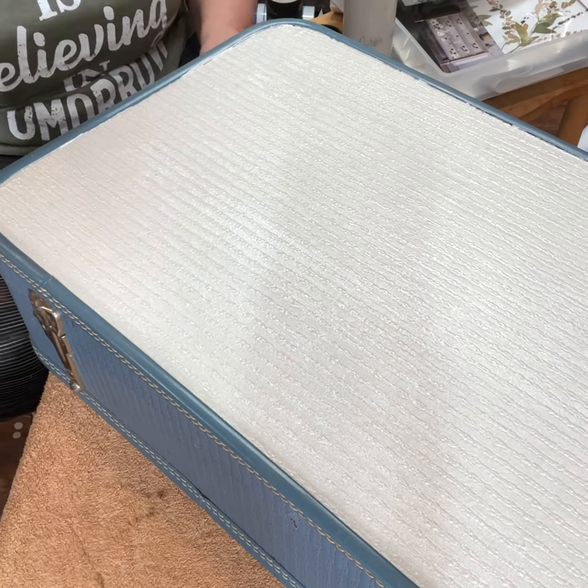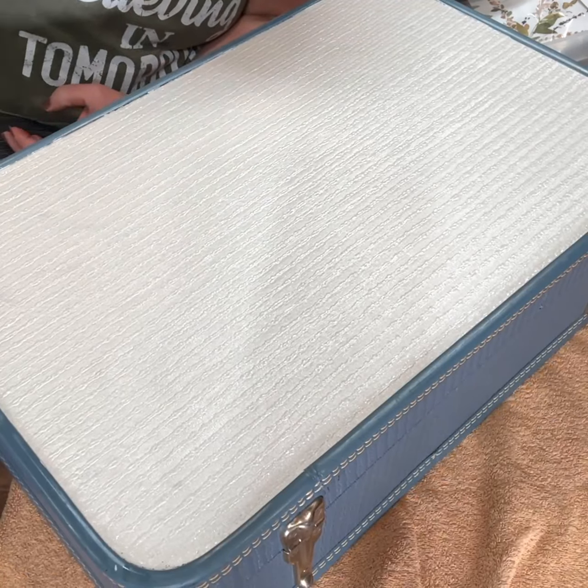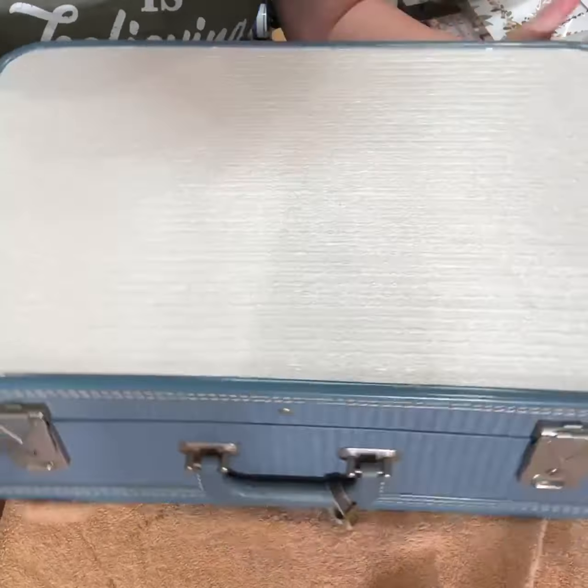Same thing with this one — I cleaned it up with some TSP Alternative and some cleaning wipes, and then I painted it with Fusion's Cobblestone, which is a very pale gray.